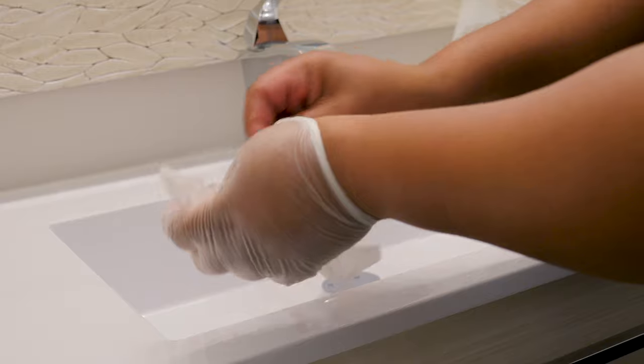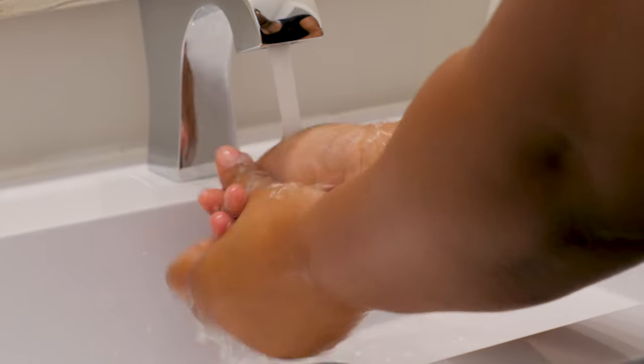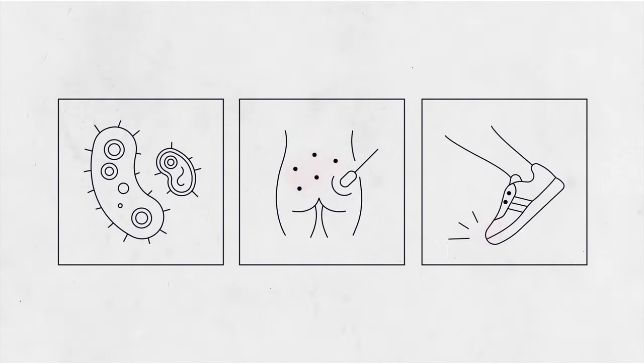Now you can help them get dressed again. Finish up by throwing out your gloves and washing your hands. People who have incontinence are much more likely to get infections, skin problems, or have falls.